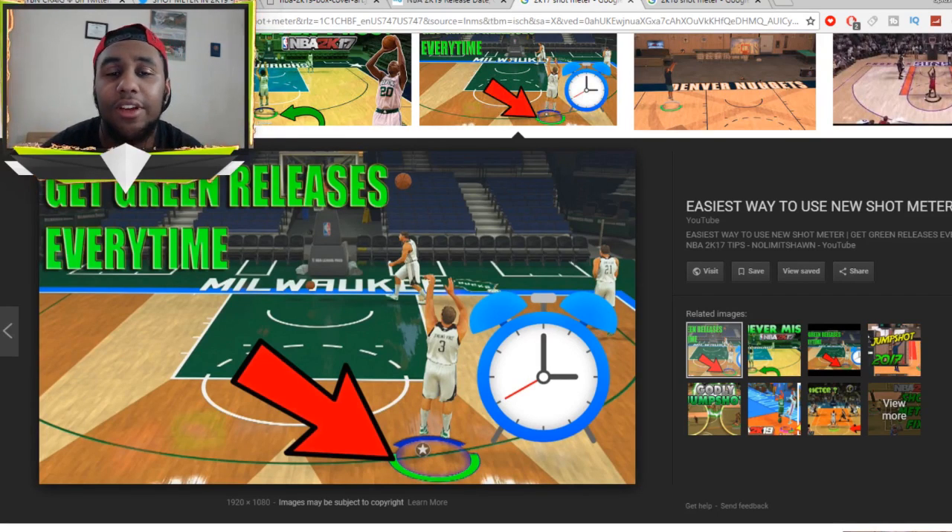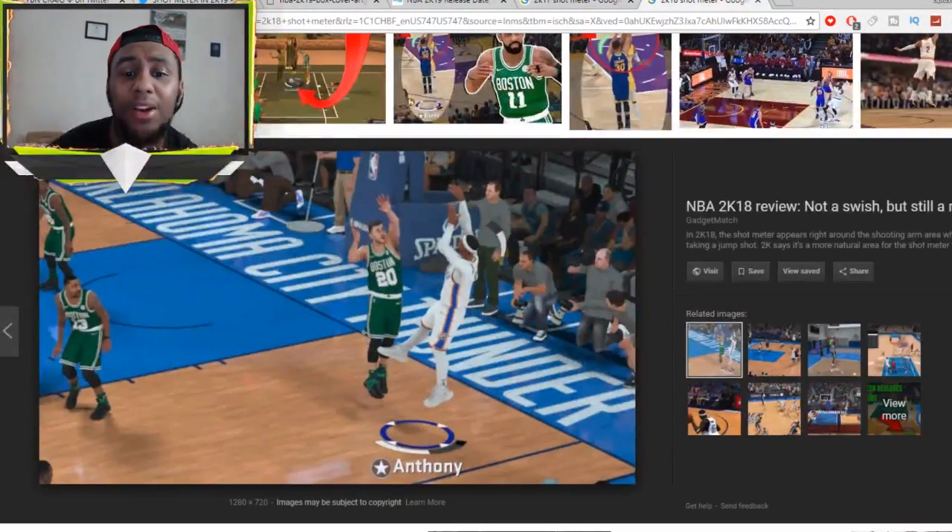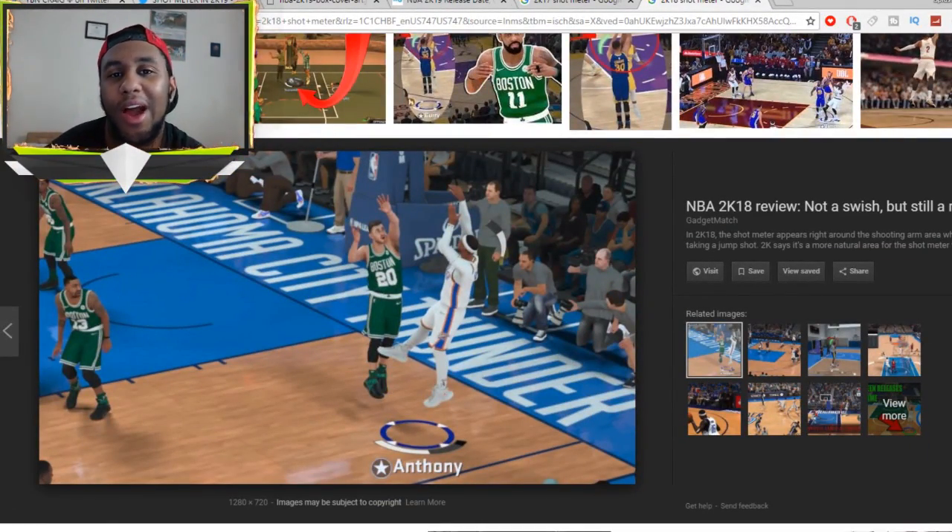For the 2K17 shot meter, if you don't remember, it's when the shot meter is under your feet — instead of an energy bar, it is your shot meter. I personally like that better. It's easier and it just looks a lot better when you get a green light. Compared to the 2K18 shot meter, the green light indicator is just a little shot meter — I don't like that. The 2K17 shot meter is the one I'm gonna be choosing in 2K19. Let me know in the comments which shot meter you'll be using.